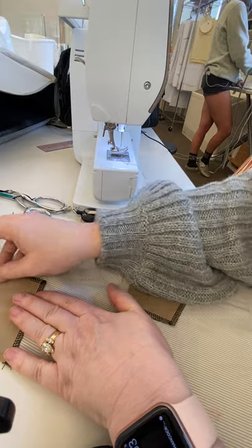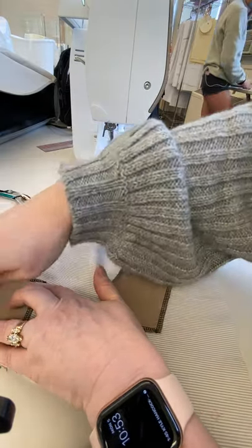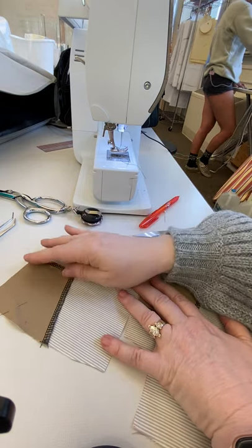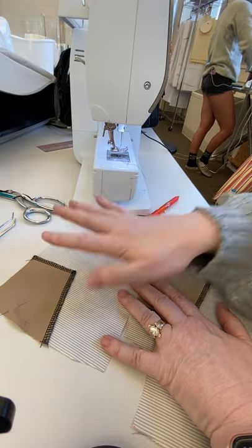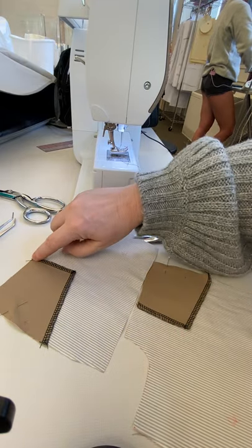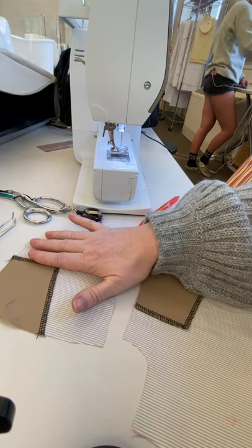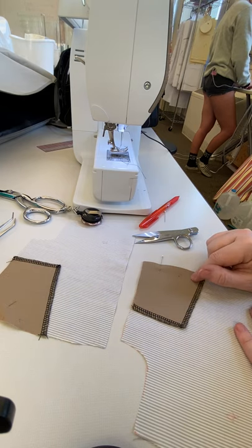As you can see, some pockets will tell you to turn this facing under — I don't. I just serge it. Nobody's gonna see it and it keeps it flatter in the pocket and less bulky. I'm just gonna attach it down this side and across here, which I've already finished, because once I sew this I can't finish these seam edges any other way.